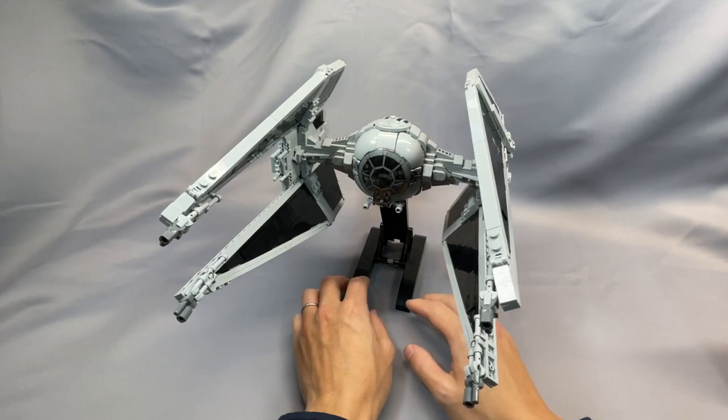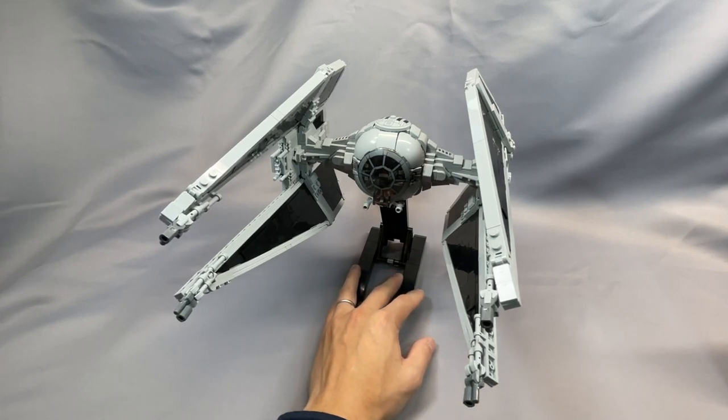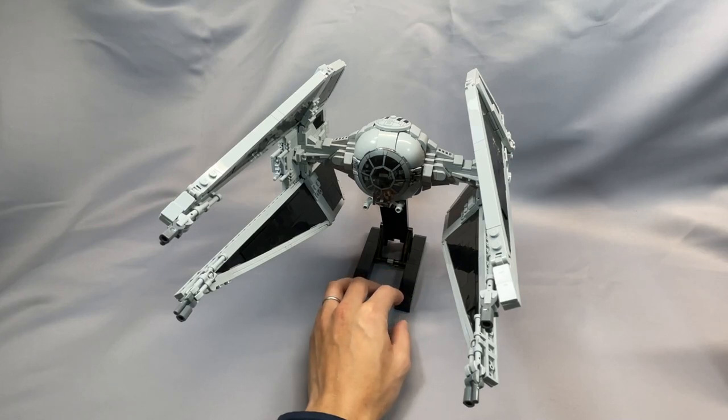The build took me about 3 or 4 hours total, but this was without any significant sorting ahead of time and with a fair bit of distraction. Uninterrupted, with sorting, I think this would take about 2 or 3 hours for even a moderately experienced builder.